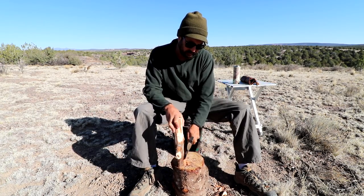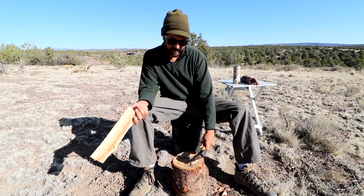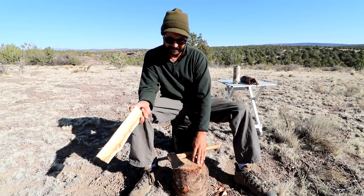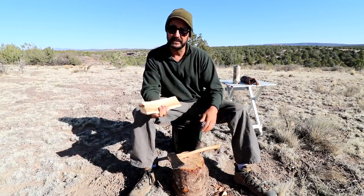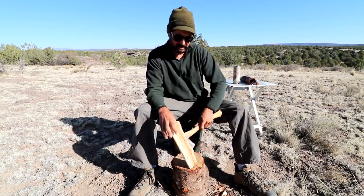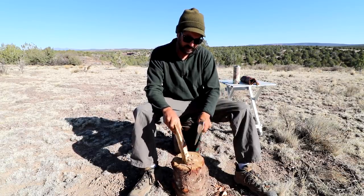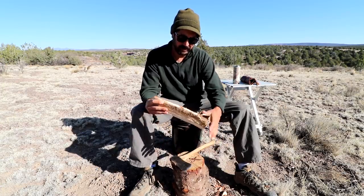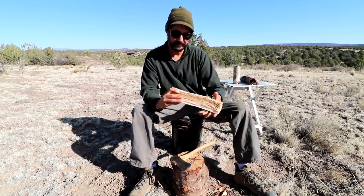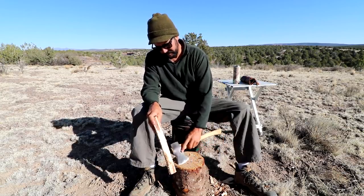This chopping block I always keep with me — I travel with it, I carry it around. I always have to have something to work on. This little bucket stool is the perfect height for that, works out really well. I'm not straining my back or contorting my body so I'm uncomfortable.